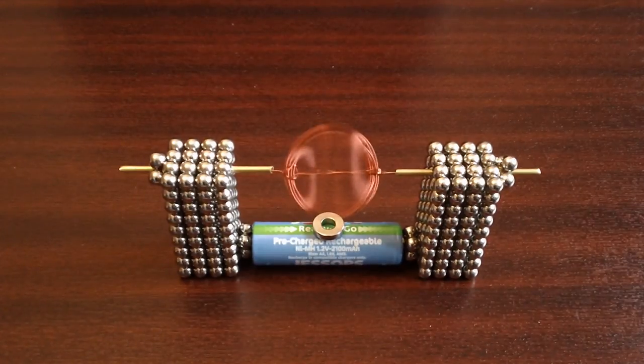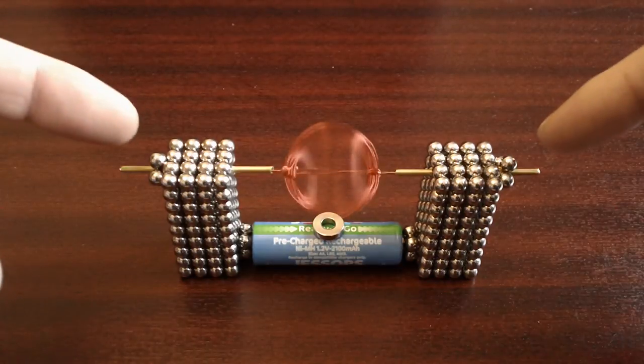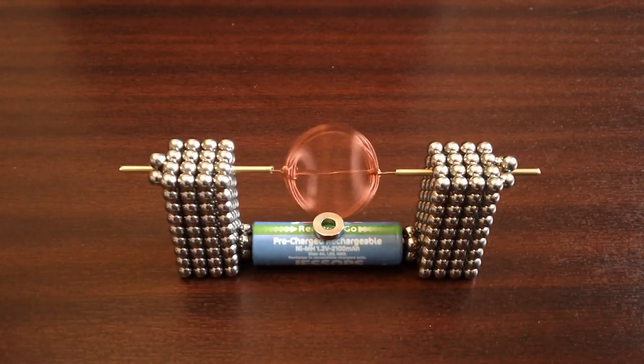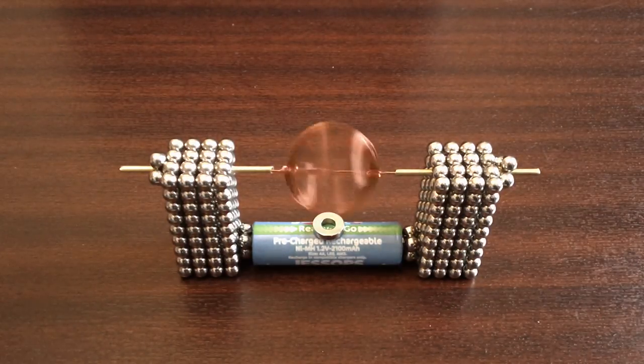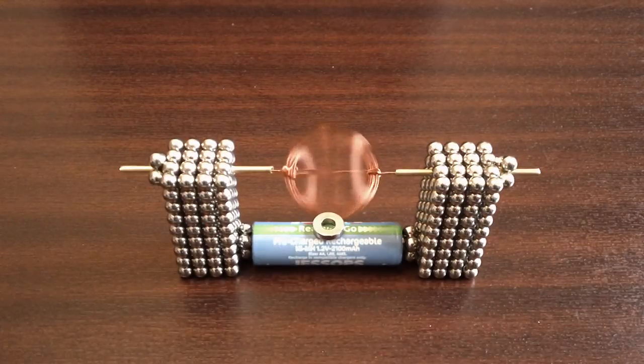I'm using a 22 gauge enameled copper wire and just a normal AA rechargeable battery. I put a few extra Buckyballs on the sides to hold the copper piping in place — the slot sits right in between the gaps of the Buckyballs, just perfect. So it makes for a much more reliable motor and it runs pretty quick sometimes as well.